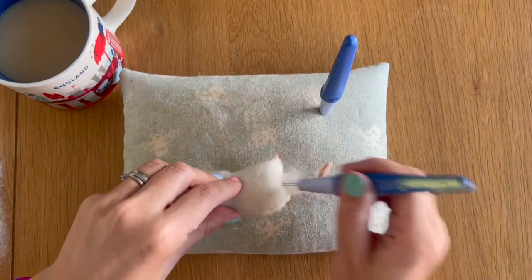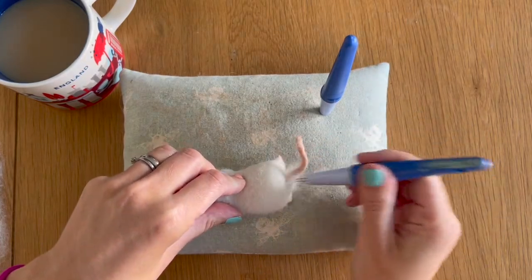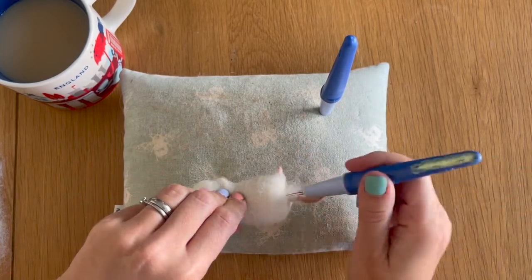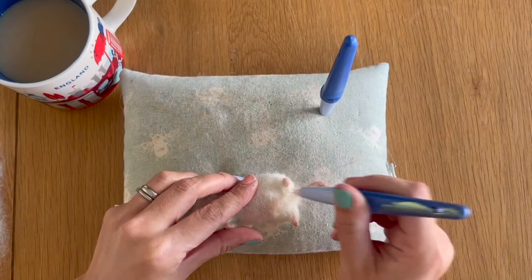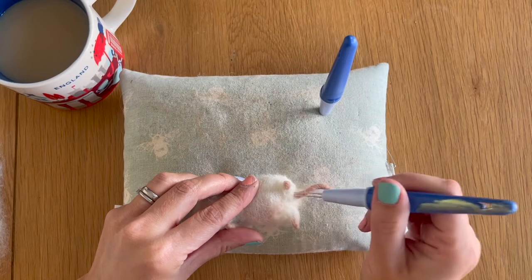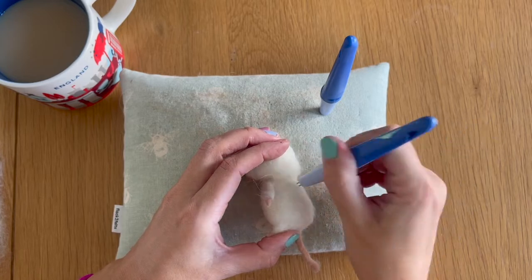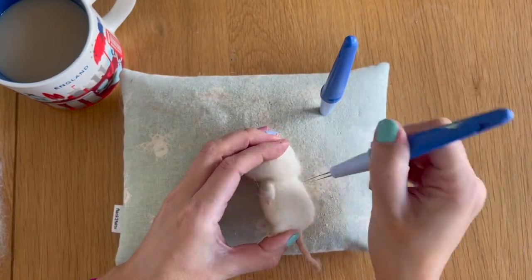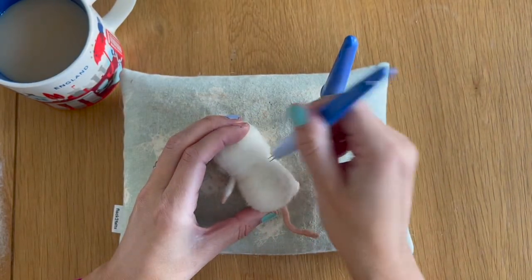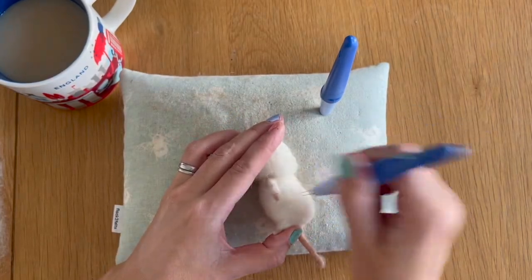I'm just felting around the tail, pushing it towards the front of the mouse, being careful not to break my needles on the wire, and making it disappear into the bottom centre of our mouse. I'm then starting to shape the wool around the body, getting rid of any looseness and felting around the back area keeping that slope in that we spoke about in the previous tutorial.